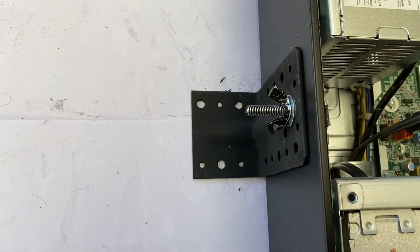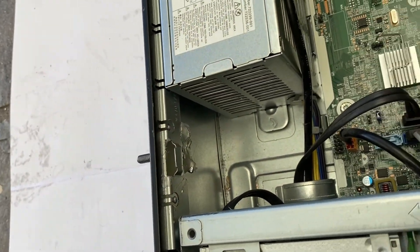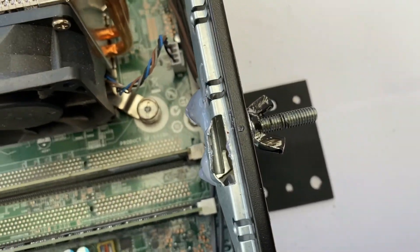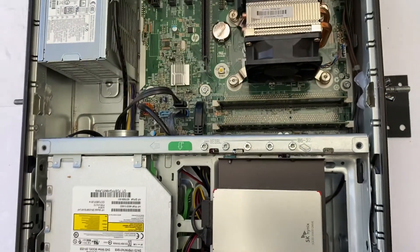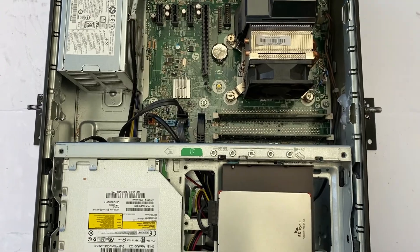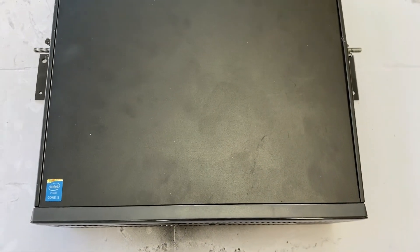Now that that's done, this is what it looks like when it's completed. We've got our mounting bracket fixed on that side with our M6 nut and bolt, and I've done the same on the other side. Our two mounting brackets are now in place. All we need to do now is take out the 19 inch tray, drill a couple of holes, and screw the other side of the bracket into that to hold it in place.